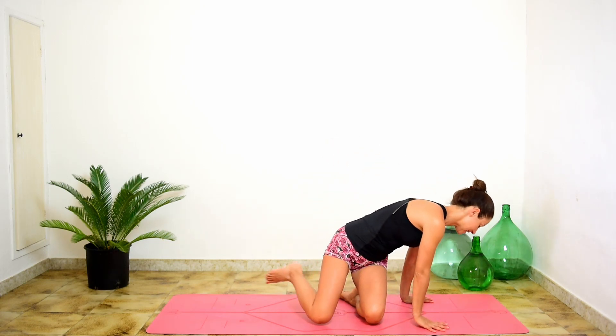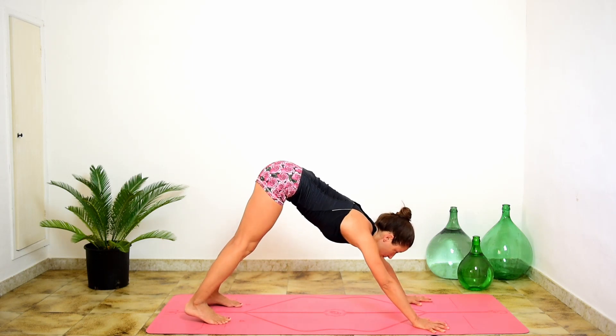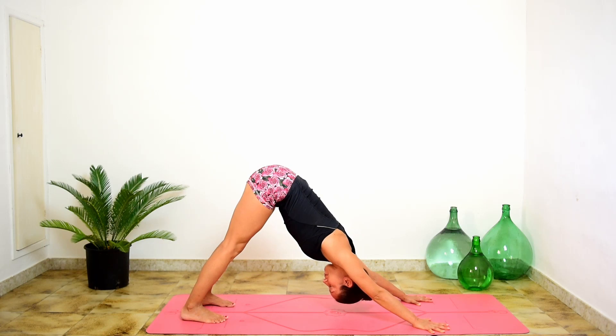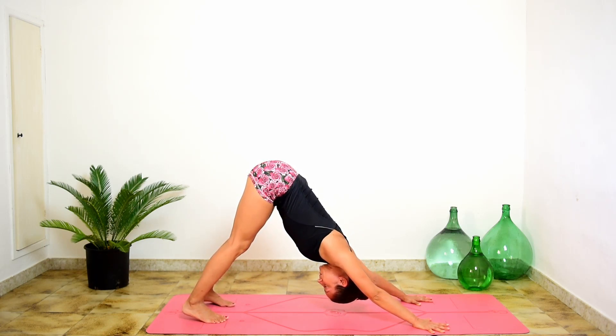Welcome to this 15-minute Power Flow. We'll get started in a downward facing dog. Take your hands to the front of your mat, spread your fingers out nice and wide, then relax the head and look through your feet. Press the floor away with the hands, put a little bend into the knees and lift the sitting bones.